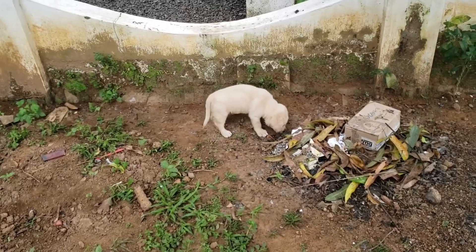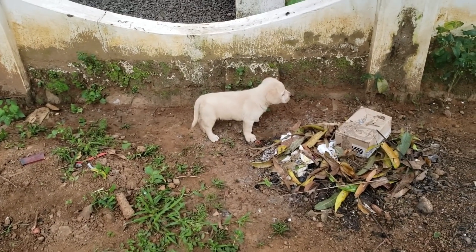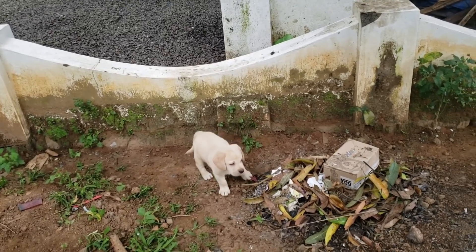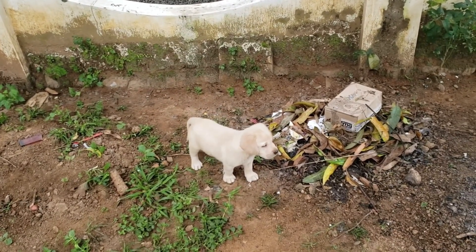This is Tyson. I am living here for 45 years. This is a Labrador puppy. We will have a condo for Christmas.